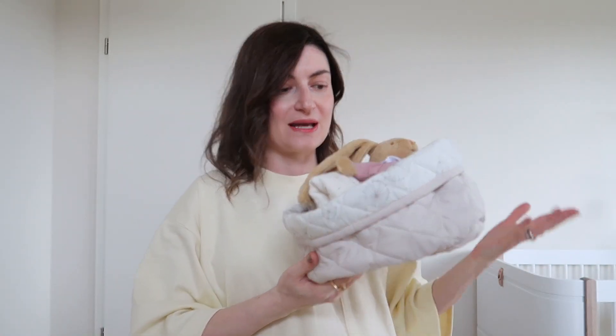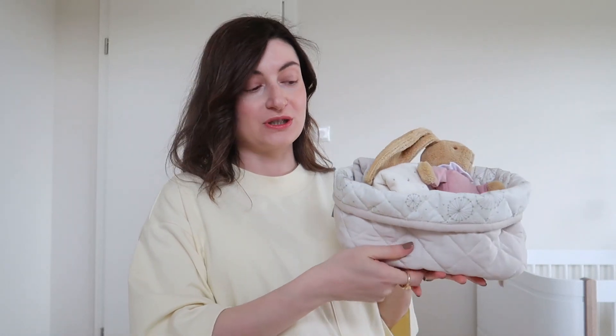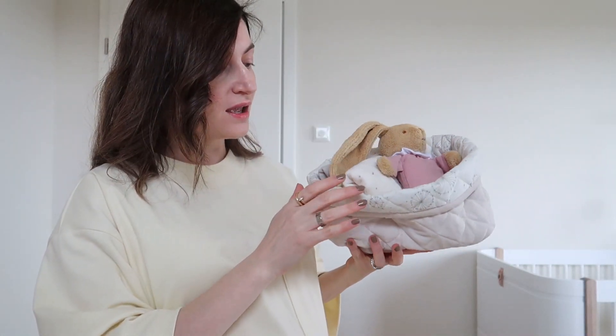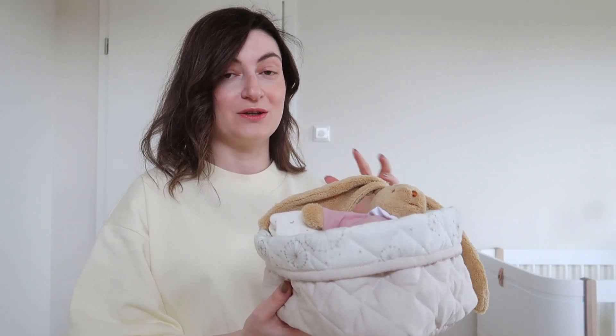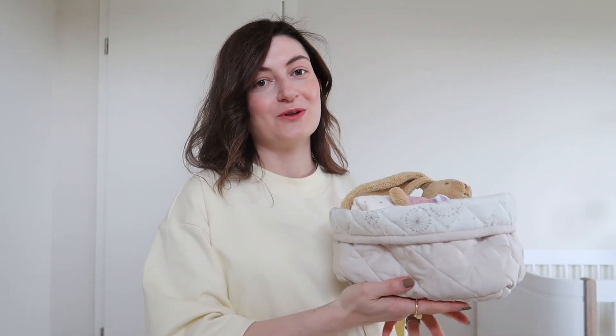They're from Cam Cam Copenhagen — a Danish store. They're made out of very squishy material and you can wash them directly in the washing machine. They have little dandelions all over the inner part of the box, and the outer color has a cream-pink undertone that is very pretty. I tried to avoid pink as much as I could so it wouldn't be too saturated. I really love these muted colors, and the dandelions remind me of my childhood — picking them, making a wish, and blowing them off.